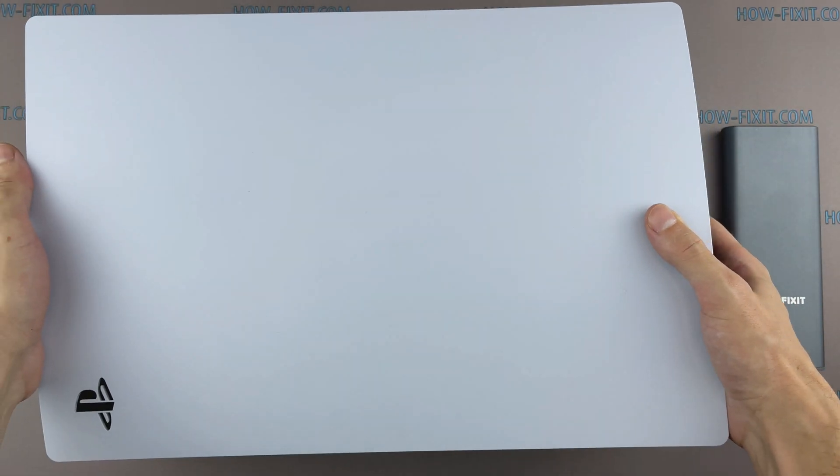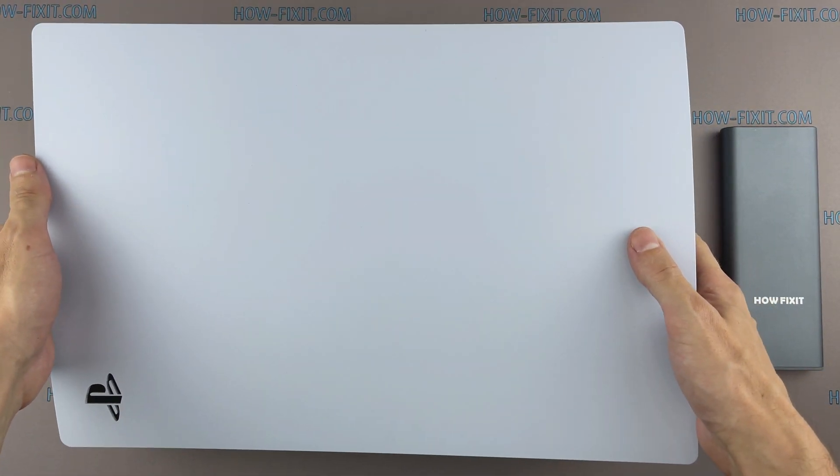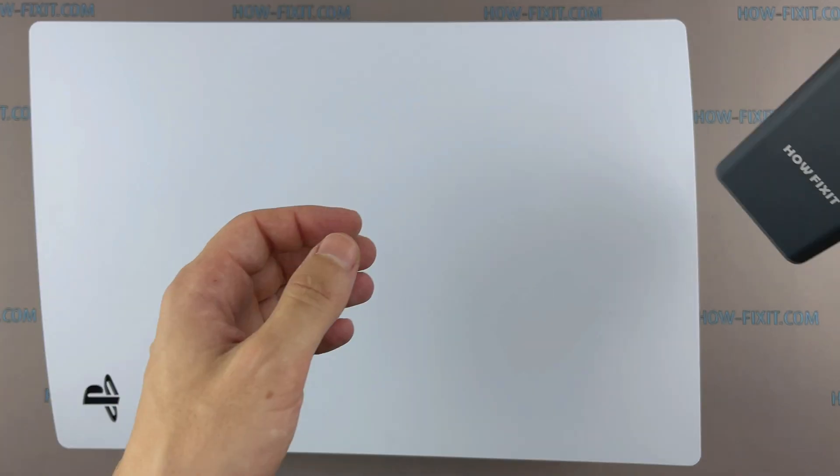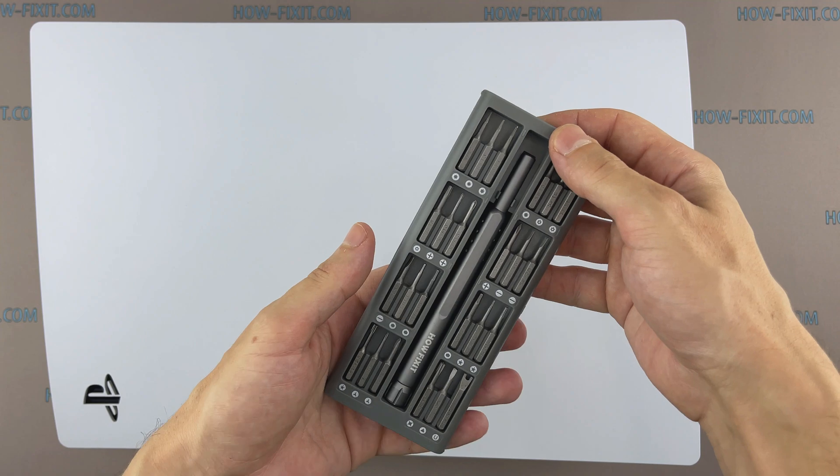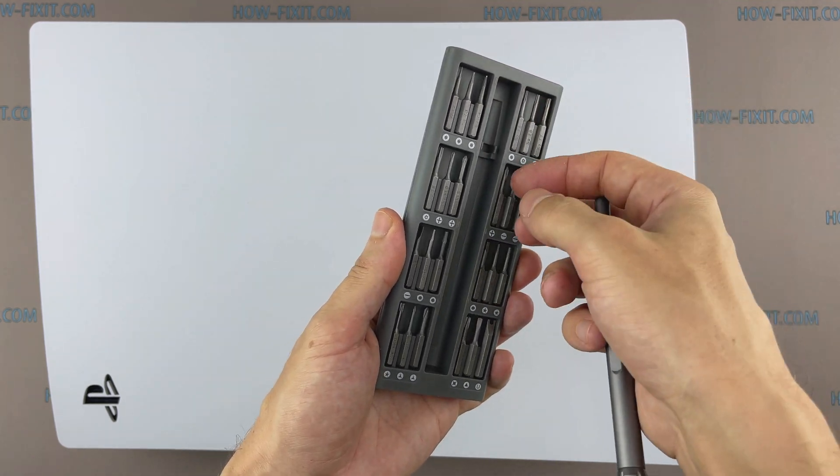Hello everyone, welcome to HowFixit. In this video, I will show you how to install an M.2 SSD to a PS5 and explain what the requirements are for an M.2 SSD to upgrade the PlayStation 5.